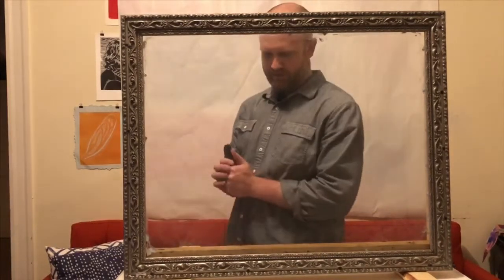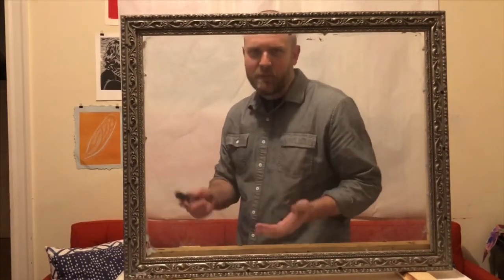Hi people, Mr. Shifley here. We're not in school right now, so I thought it would be good if I made some drawing videos so you can see what I'm drawing, and hopefully sometime soon I'll get to see some of your drawings.